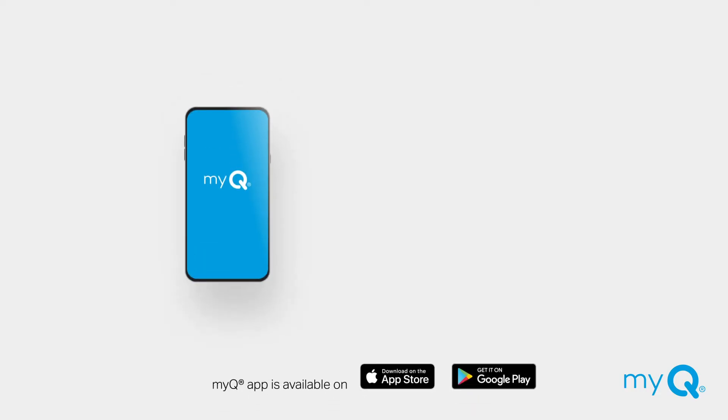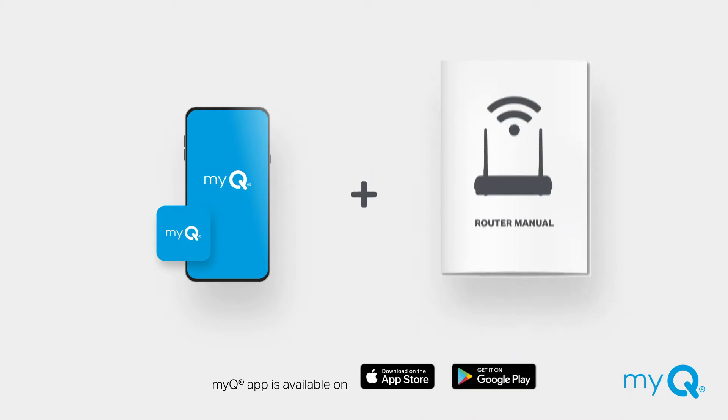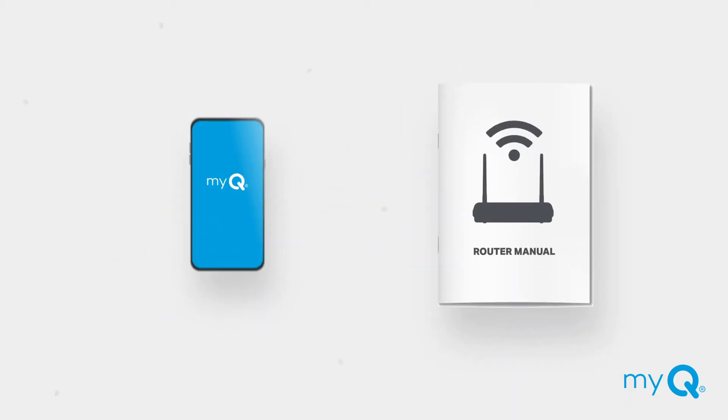First, make sure you have the latest version of the MyQ app installed on your mobile device. Have your Wi-Fi router manual handy for the following steps.